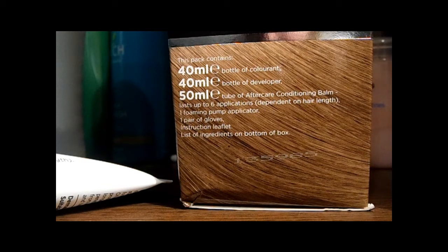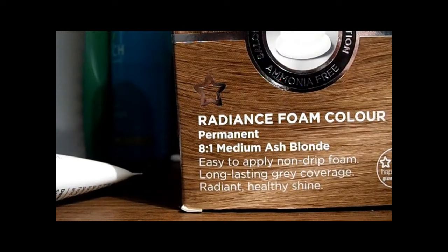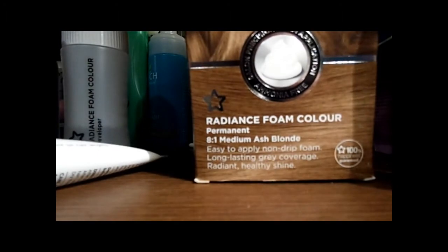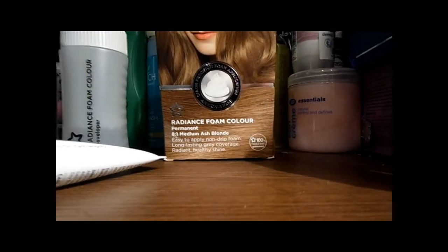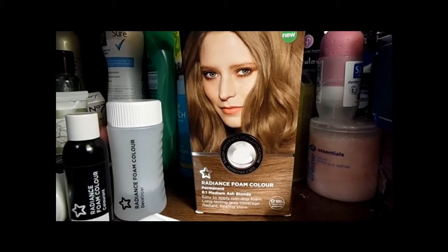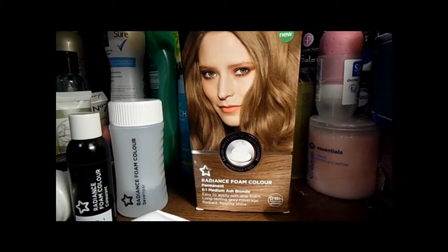This is three for the price of one — or buy one get two free — at £5.89 from Boots and from Superdrug. I'll tell you whether I love or hate this product, so stay tuned for that, thanks for watching.